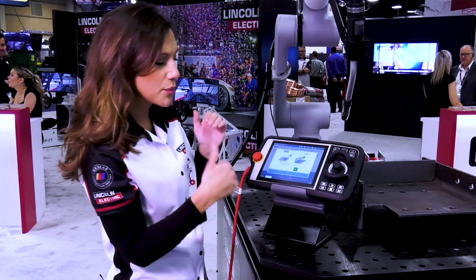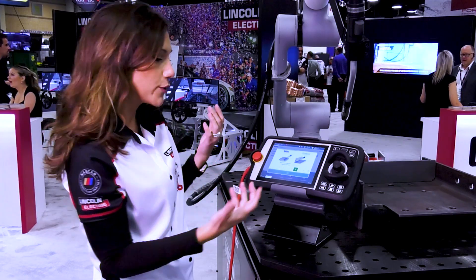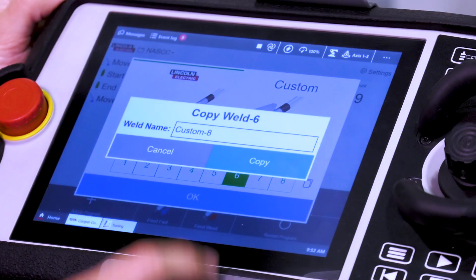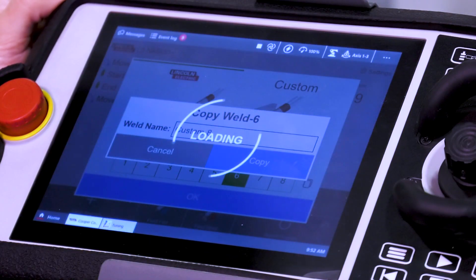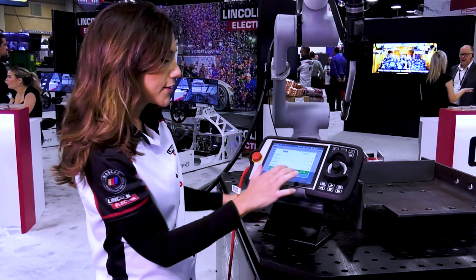Now let's say we run that program and we want to customize, make some adjustments like wire feed speed or voltage. You go here and you copy from that. We'll just call it 'custom eight,' and we're copying whatever is there.